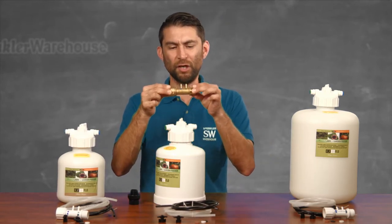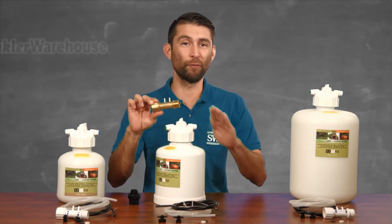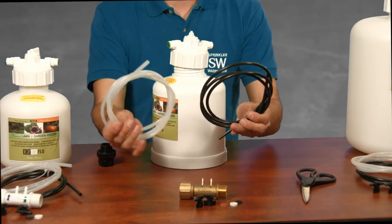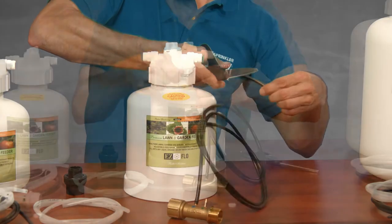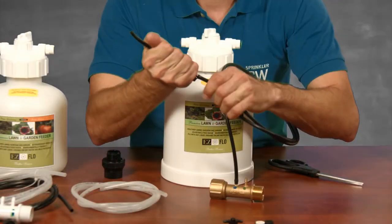This is your hose bib connector. This one is brass; you may receive one that is plastic. Either way they are built the same and perform identically. Your fertilizing system arrives with black and clear tubing. Use the black tubing for the inflow side. Wiggle the black tubing onto the blue barb on the hose bib connector. The kit comes with two inline shutoff valves — cut off a small section of black tubing and wiggle in the shutoff valve on each side. You can cut the tubing to the size you need.